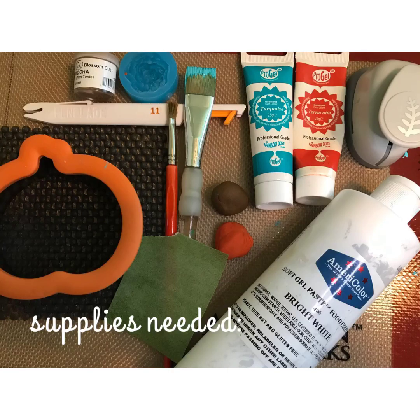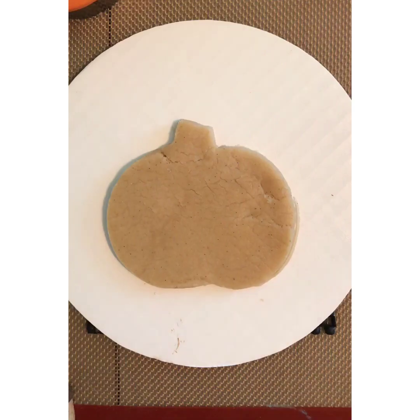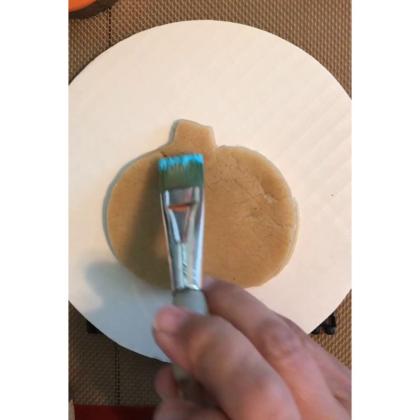You're going to need the following supplies: a cookie cutter, fondant scraps, wafer paper, malt flour mold, paper punch, white gel color, brushes, a small knife or exacto, and some petal dust.